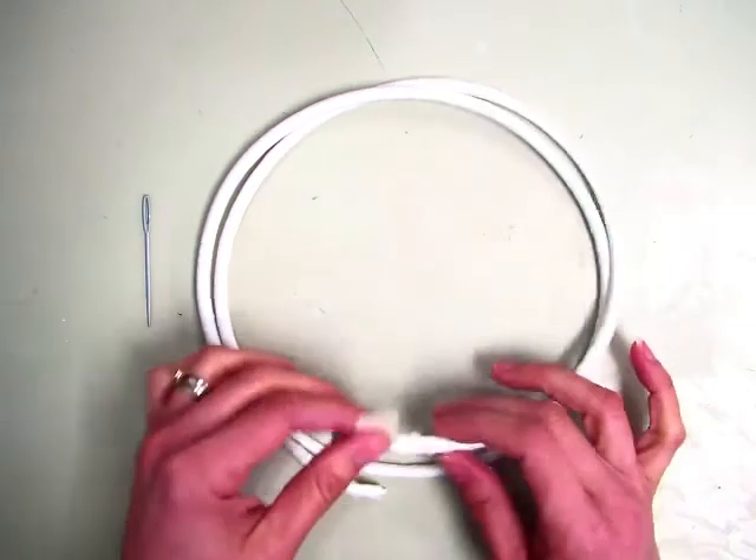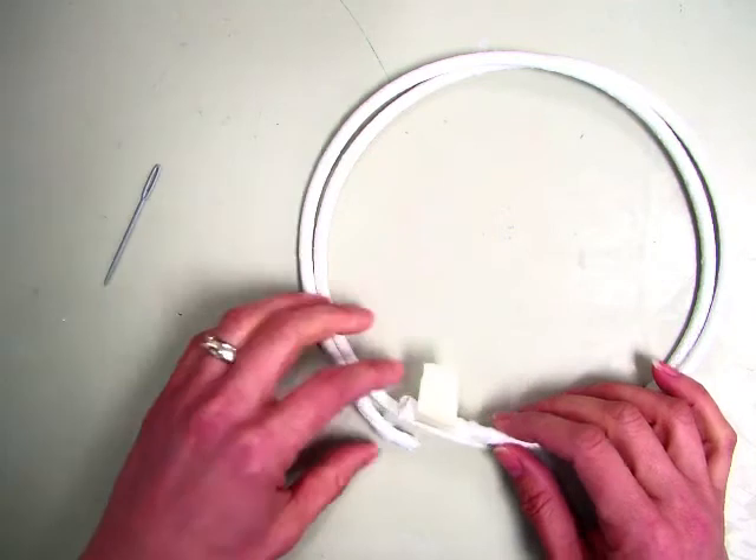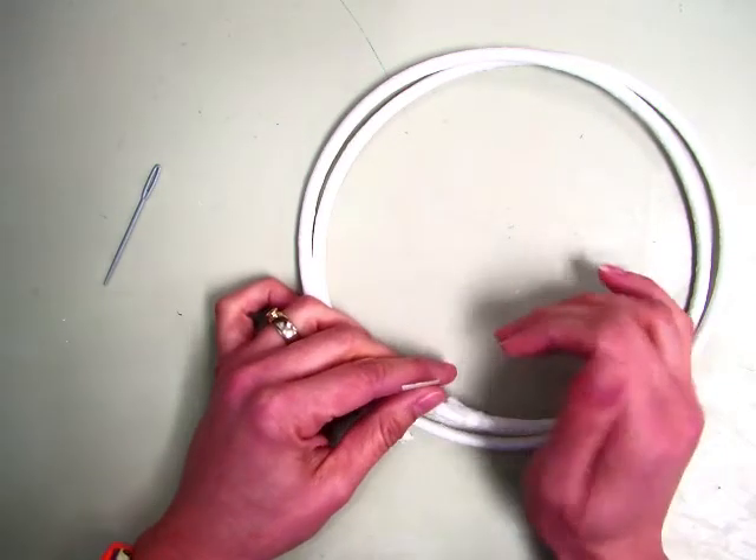Hi fifth grade. Today you're getting your paper core, a plastic needle, and a ziplock bag. I want you to put your name on the ziplock bag with the colored marker according to the table that you sit at.